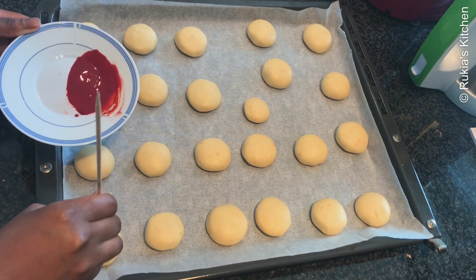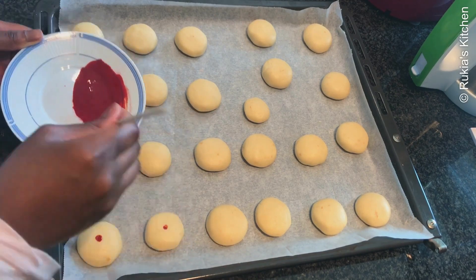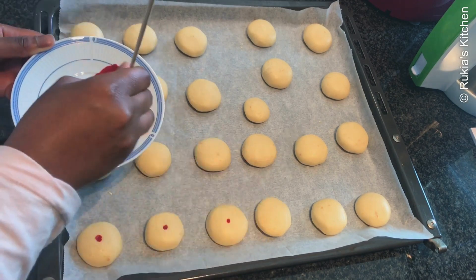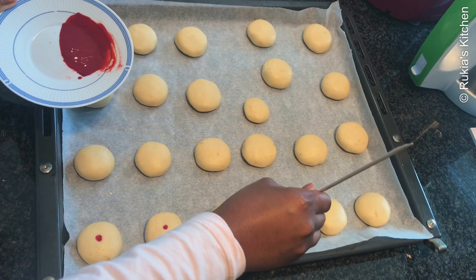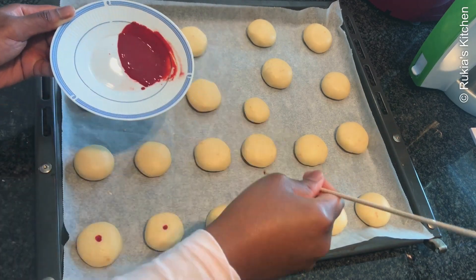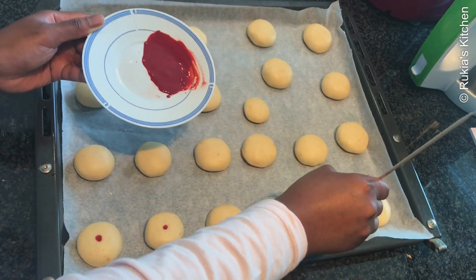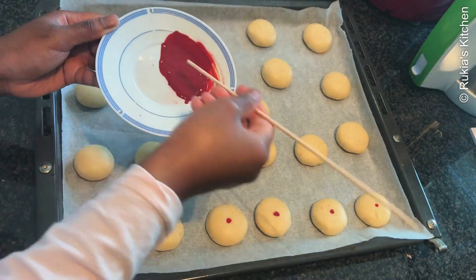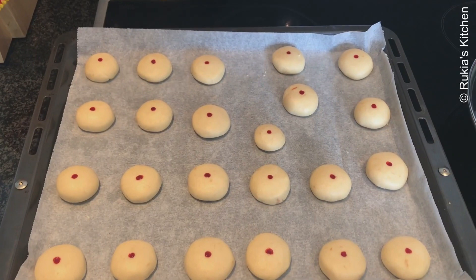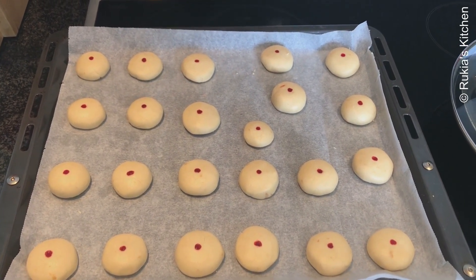Meanwhile, I'm going to decorate my cookies by putting a red spot at the center. I'm done decorating my cookies and it's time to bake them.